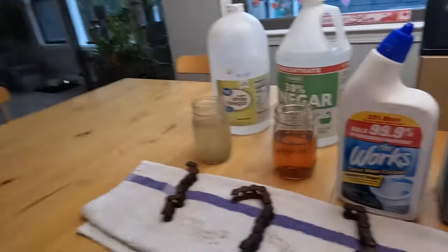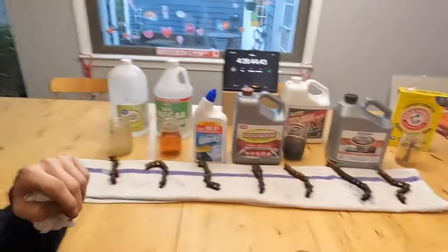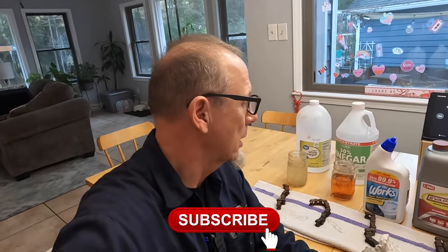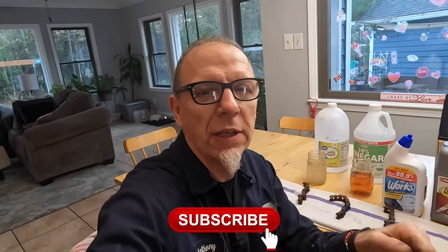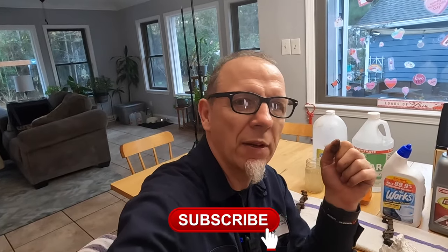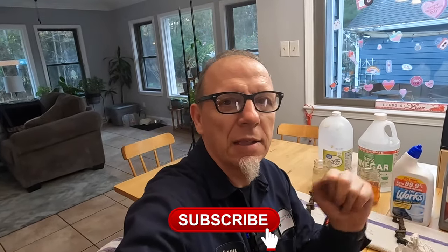Who would have thought toilet bowl cleaner would be up there? Let me know what your go-to rust removal solutions are — especially if there's something we didn't try here that works better. I have to wrap up because I need to get all this cleaned up before Carrie gets home. Thanks for watching another episode of Motorcycle Rewind. Like, tag, share, and follow us on Instagram at Motorcycle Rewind, and hit that subscribe button. Also check out our friends: Brick House Builds, Gold Guy Moto, Mango Ace Cafe Bikes, Mile Zero Racers, Plan B Motos, Pete's Classic Cycle, and Lady Moto Bang.